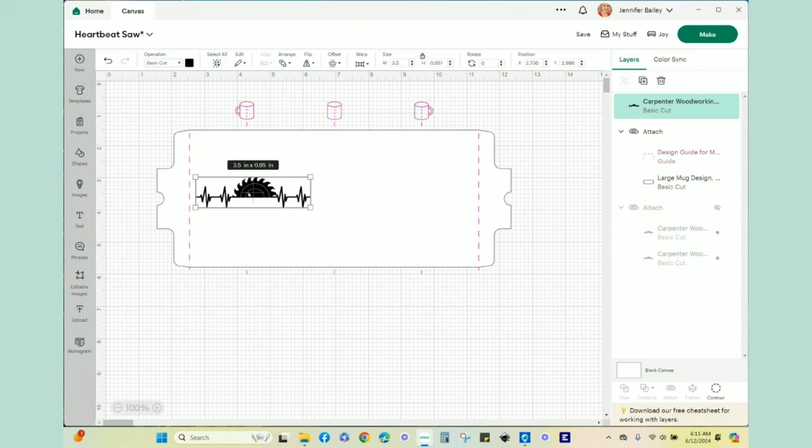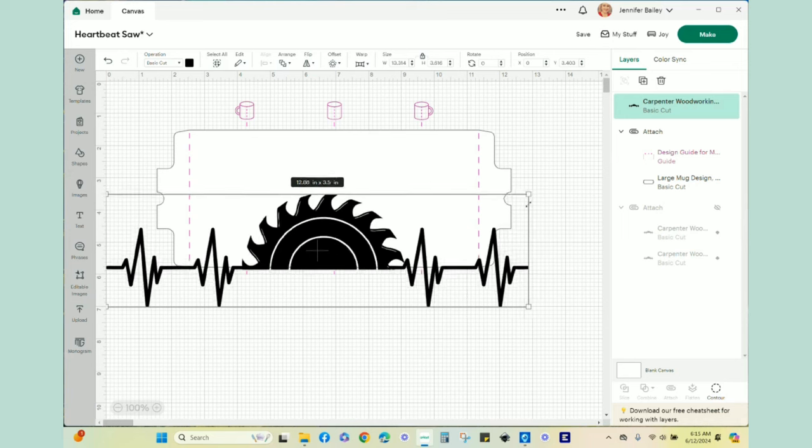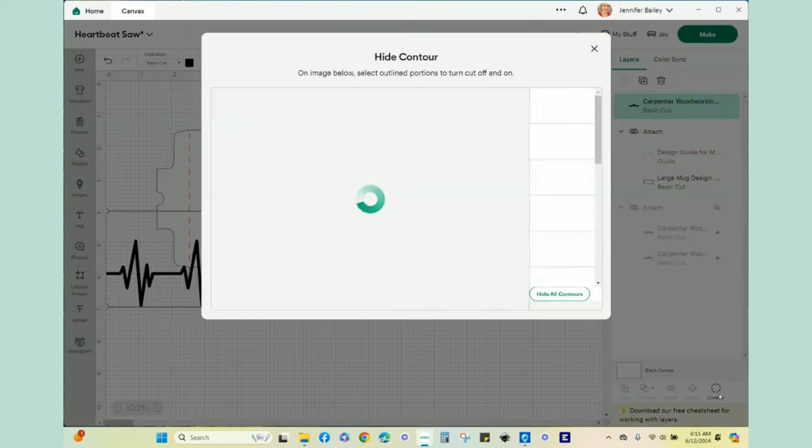I'm going to put one on both sides of the mug. Before I do that I want to go to Contour - there are some really tiny slivers that would be cut out, and a couple way down that I really don't want to deal with. I'm going to attempt to allow these little slivers to remain and if I have a hard time pulling them off the infusible ink I won't worry about it. I'll hide those super tiny pieces I could probably never weed out.